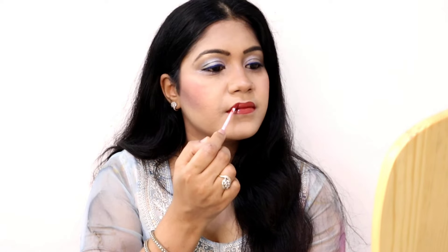The shade is cinnamon brown and it is very good. The lipstick is very lightweight and transfer-proof. After applying the lipstick, I put on a little pair of earrings and this completes my overall look.